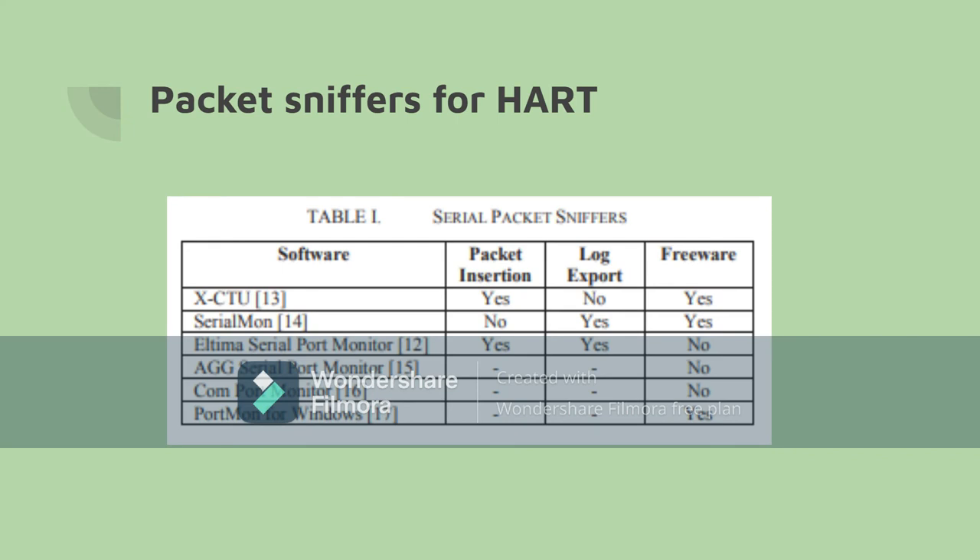Using packet sniffers makes it possible to capture and analyze packets captured through a serial port in a HART network. Here is a simple chart that compares different serial packet sniffers and shows the capabilities that some sniffers have that others don't.